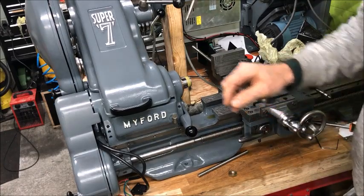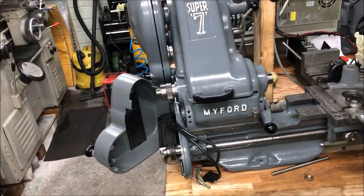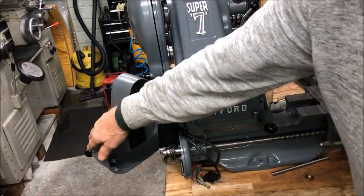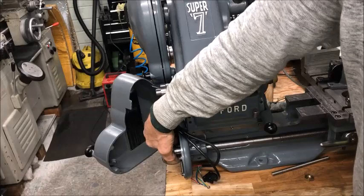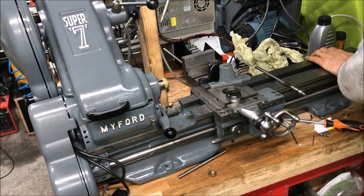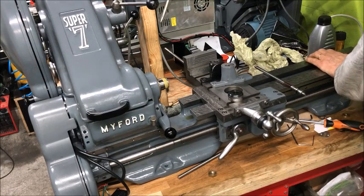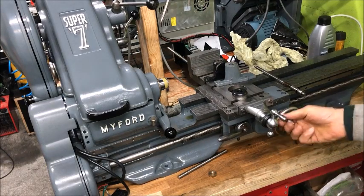If you look in here, you will see the stepper motor for driving that axis. That idea is thanks to an English gentleman I borrowed it from. It does give you a little bit more noise with the motor and a little bit of extra resistance with the stepper, but otherwise it's functioning okay. I'm pleased with that.